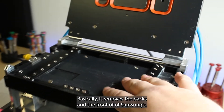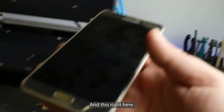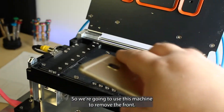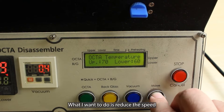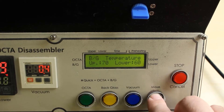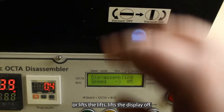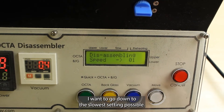Basically, it removes the backs and the front of Samsungs. And this right here, the only way into this device is through the front, so we're going to use this machine to remove the front. First thing I'm going to do is adjust the settings. I want to reduce the speed in which it disassembles or lifts the display off, and I want to go down to the slowest setting possible.